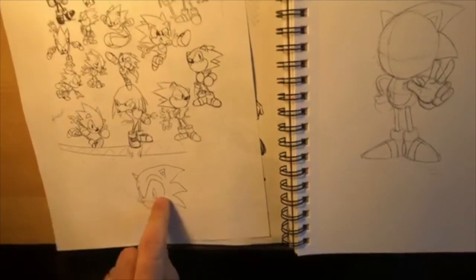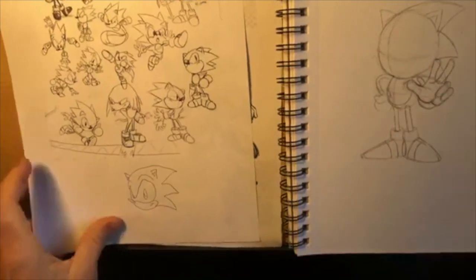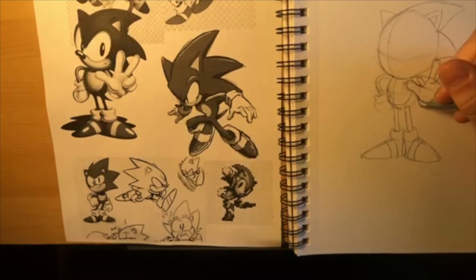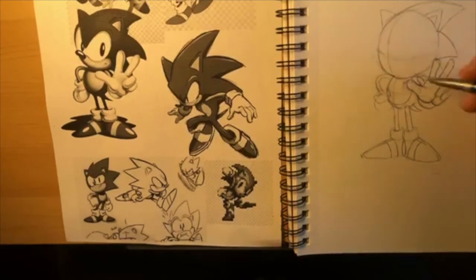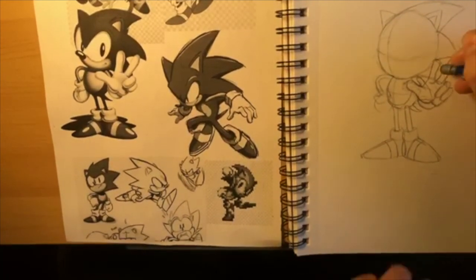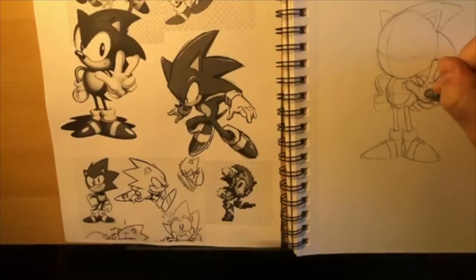I can draw Sonic really fast because I've drawn him since I was a little kid. You draw a circle, and this is kind of what his face is going to be like: eye, eye, eyebrows, quills going backwards, ears - I can draw a really quick one. But we're doing a fancy one! I also left off a quill - Sonic has one quill on the back of his body too, and a tail. His tail kind of curls up and goes this direction, then curves out.